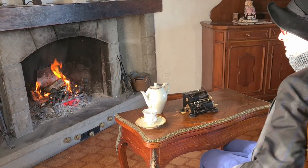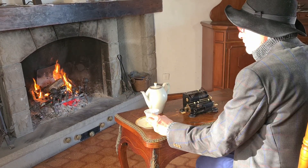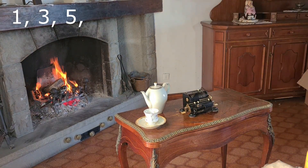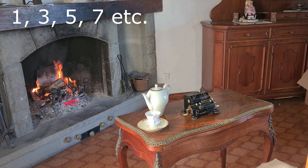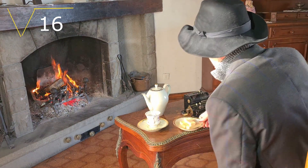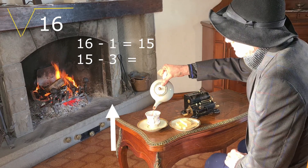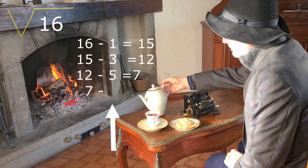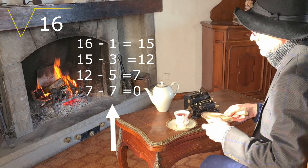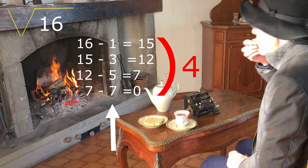30 seconds of theory, based on the manual of the ordinary calculator. Calculating square roots could be considered all about subtracting consecutive odd numbers. For example, to obtain the square root of 16, you start subtracting from 16 the odd numbers starting from 1, then 3, 5, and 7. There are 4 calculations, so the square root of 16 is 4.